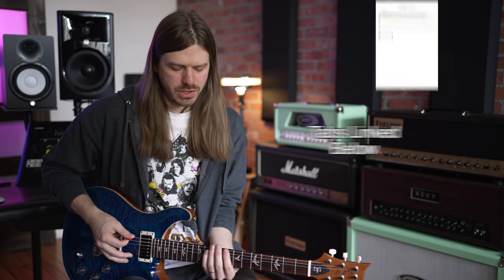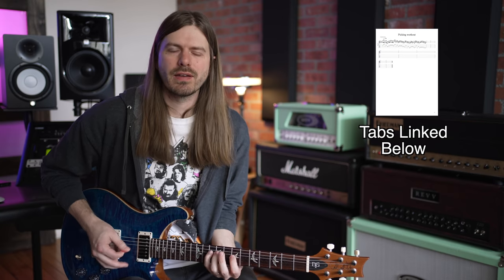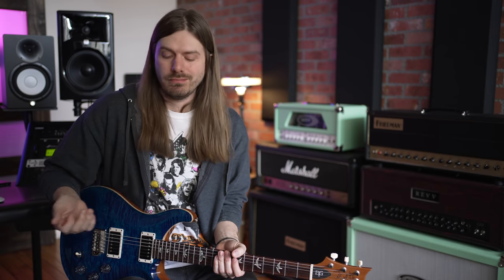Today we are learning this picking exercise that is going to focus on all kinds of different facets of your picking hand. One of the biggest things that happens when we're learning, especially the more scale-kind of picking stuff, is it's all very much the same. It lacks a lot of the dynamics that your right hand can deliver on the string. This one has string skipping, speed ups, slow downs, single note lines — it's got it all. So let's talk about it.